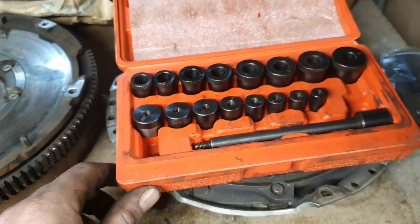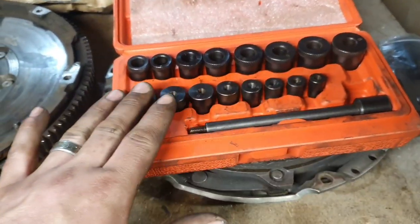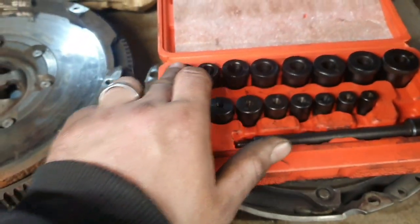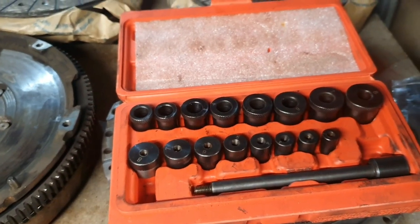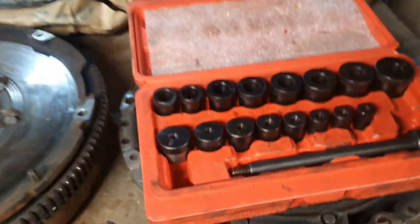You've got two bits within the tool set. That bit there is your main actual setting tool — these bits along the bottom are for your flywheel, and these bits along the top are for your actual clutch plate — the clutch friction plate itself.